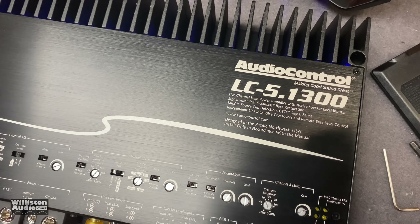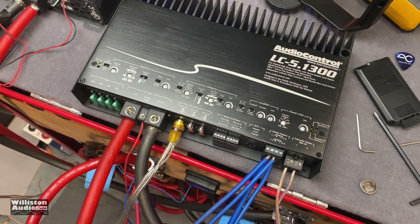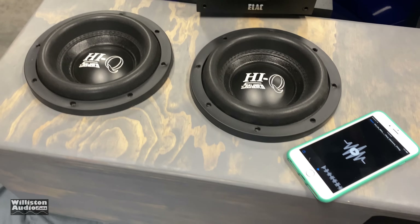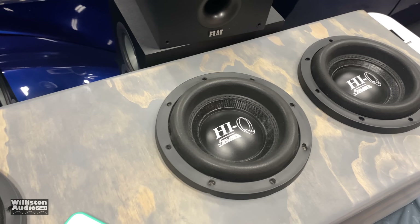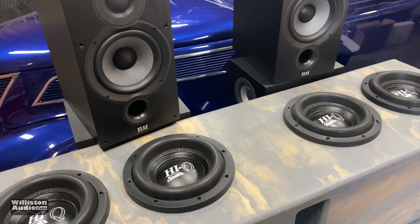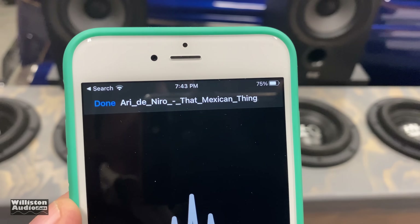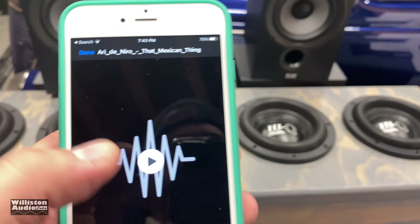Here's the Audio Control LC5.1 300. I have four channels bridged to two and then the subwoofer channel going to four Savard eights, wired at one ohm. The amp is not designed or warranted to go into one ohm, so do that at your own risk — we're just doing some extended testing here.